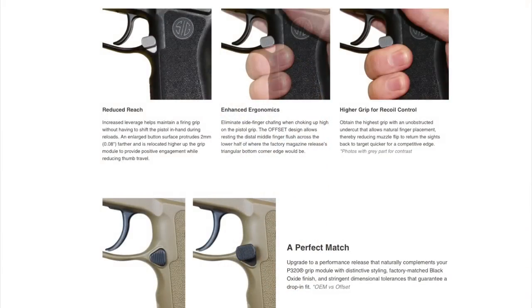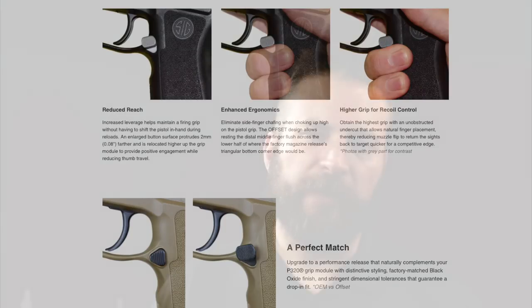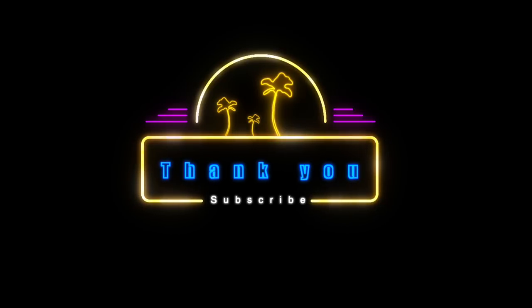As far as the Align Tactical thumb rest is concerned, I give it nothing but high marks. The machining on it is incredible. It provides straightforward pressure on the pad rather than down and in on the gun. Align is also offering a different mag release that gets the release out of the way of your support hand, so if that's an issue you're having, you might check that out as well. If you want to learn more about locking out your wrist, I've made two videos you can check out, and otherwise I'll catch you on the next one.